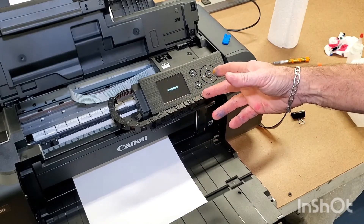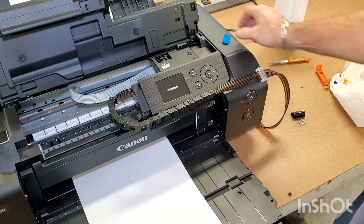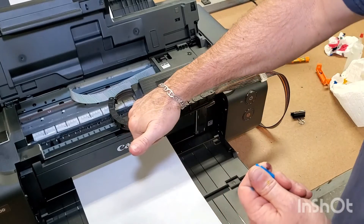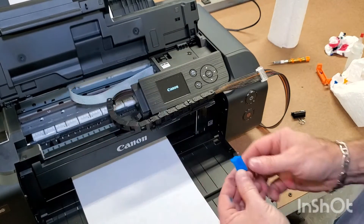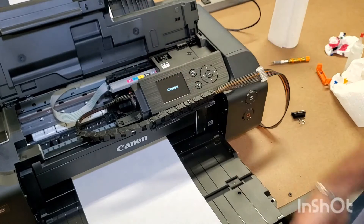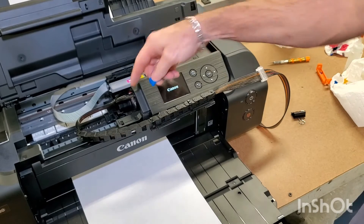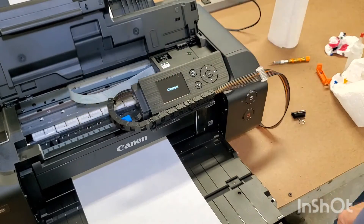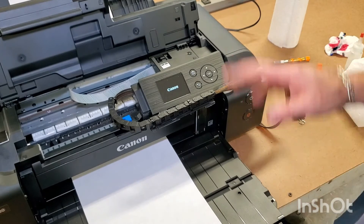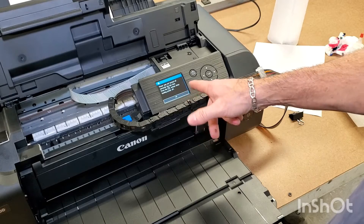If you get a little error that says you turned it off incorrectly, just say okay. Wait for it to come to the home position. There's a little bypass there — every time you lift the lid, the machine brings the cartridges over, so you want to put this in there. As soon as it gets out of the way or does its little dance, there's a little slot — just go ahead and push it down there nice and flat. Now it thinks the lid is closed.